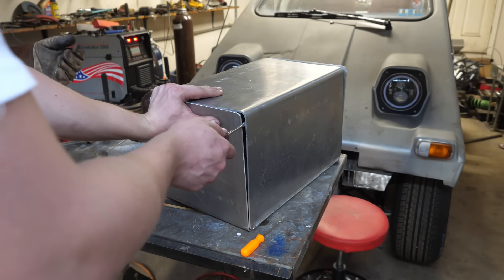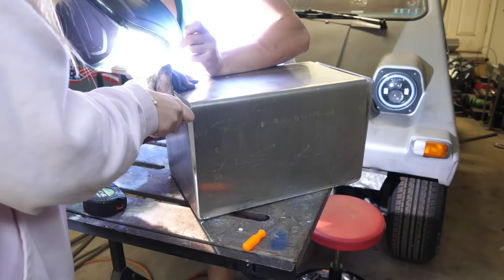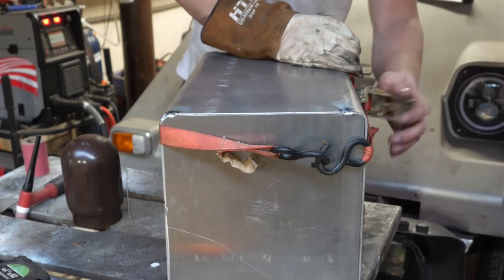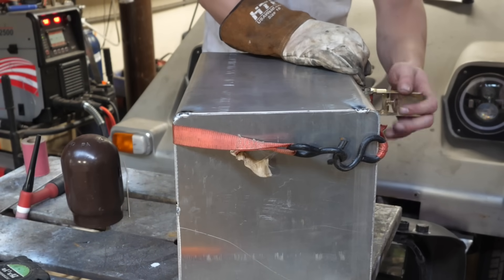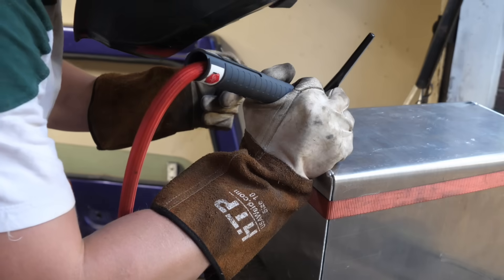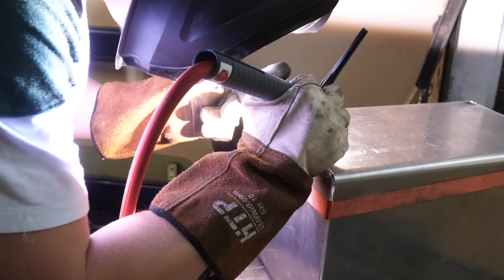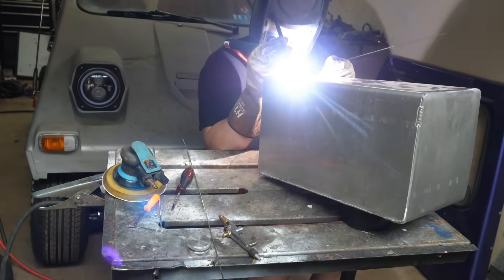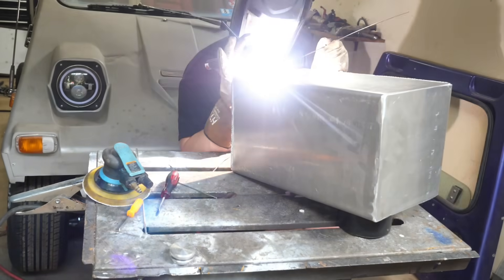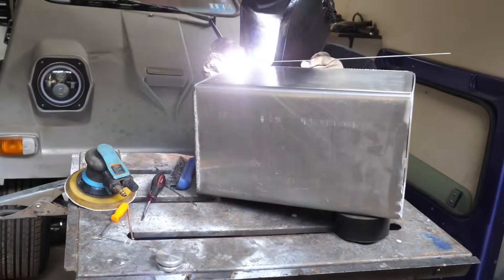I want you to hold it like that while I weld it, okay? Bruh. Bruh.